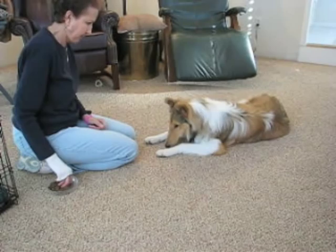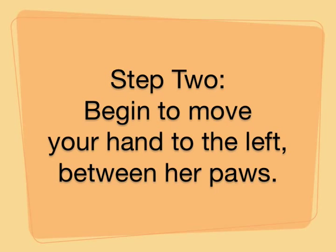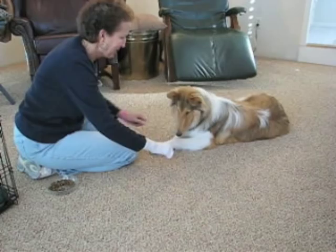All right, ready? Put my hand back again — good girl. There's the treat. That's the first step in getting her to cross her legs.